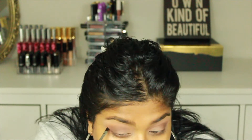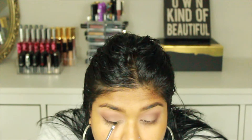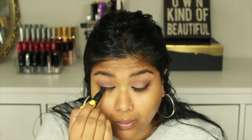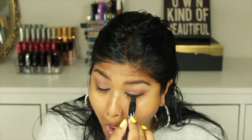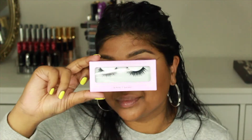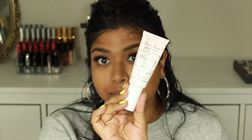Then I'm going in with winged liner using my Tarte eyeliner — sorry guys, I went a little under the frame — just doing a classic winged liner. Right after that I'm tight lining my eyes with my Maybelline kajal pencil, curling my lashes with my Tweezerman eyelash curler, and then applying some mascara with my favorite MAC Cosmetics mascara.